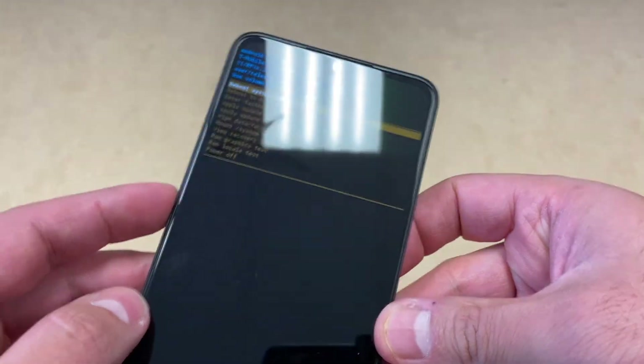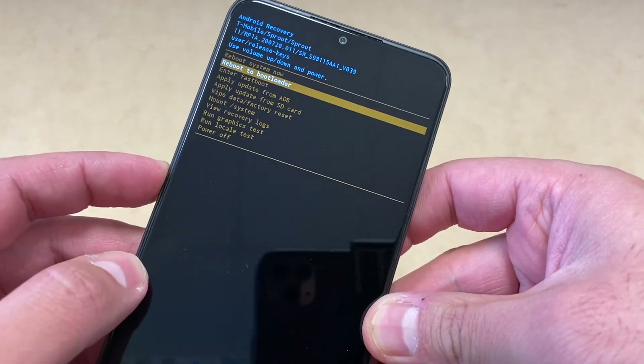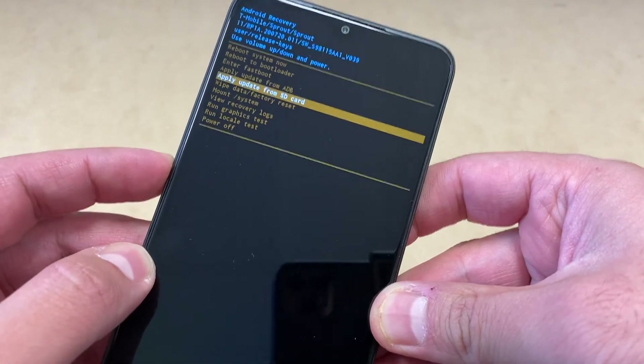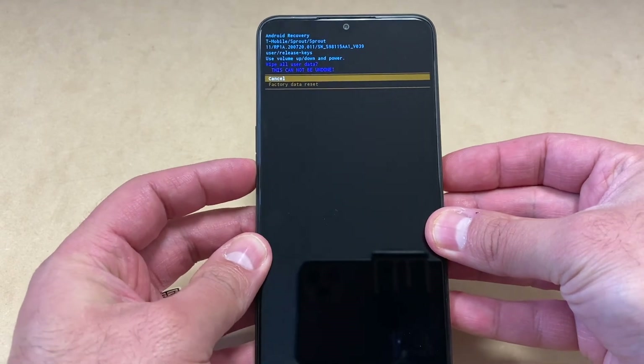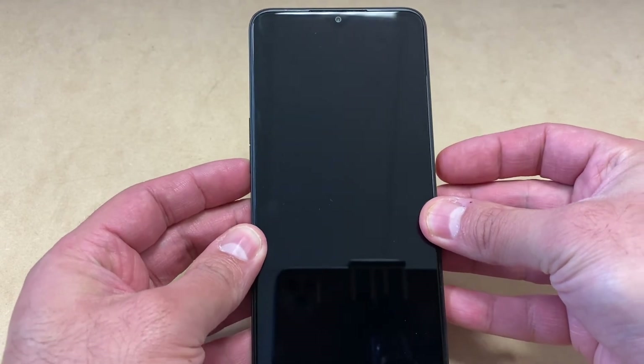Using the volume down key, scroll down to the wipe data factory reset option. Press the power key to confirm, then scroll down to the second option and press the power key once more.